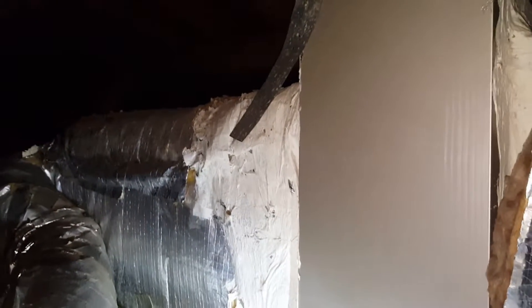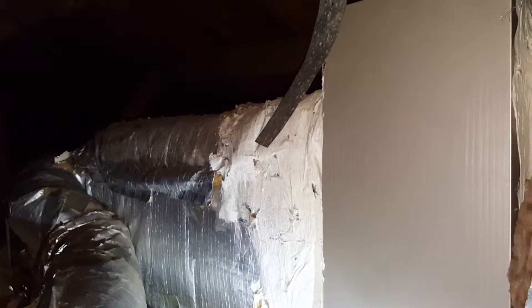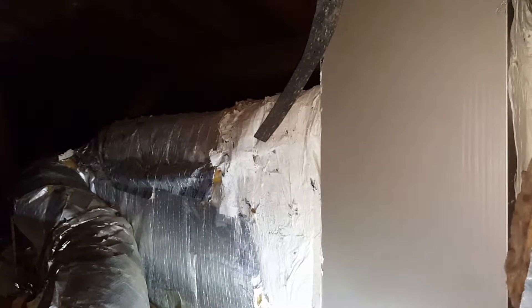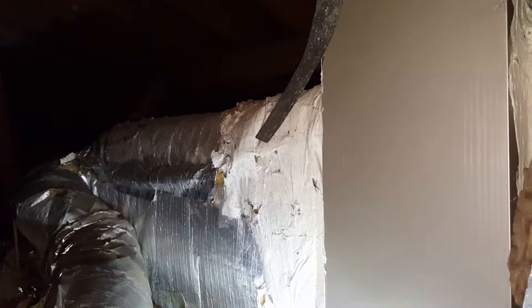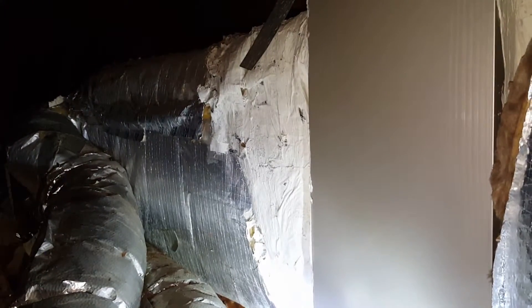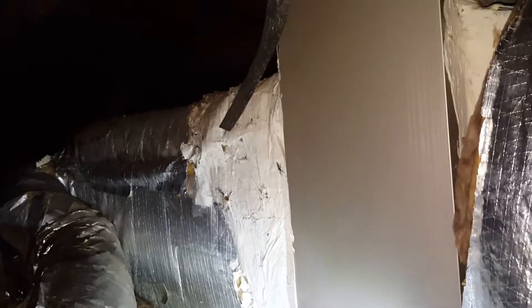I've been in the HVAC business about 28 years now and I've never seen a duct system like this one, so I figured I'd show it to you guys. If I haven't seen it before, then you probably will never see it, so take a look at this.